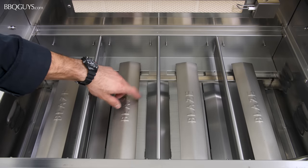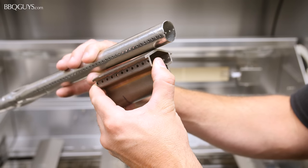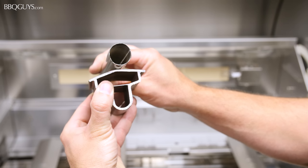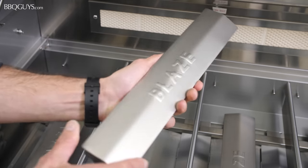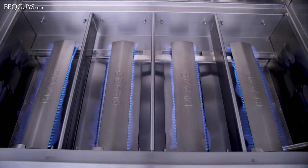The Blaze LTE comes standard with heavy-duty cast 304 stainless steel burners. Here is a comparison of the Blaze burner next to a common tube-style burner used in many grills on the market today. When you take a close look at these two burners, it's easy to see why Blaze backs them with a lifetime warranty. Each conventional burner is rated for 14,000 BTUs, providing a combined total of 56,000 BTUs of cooking power.